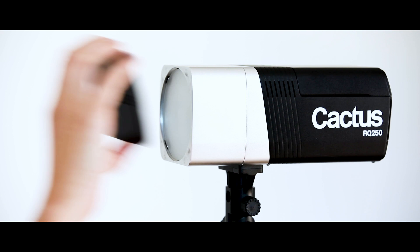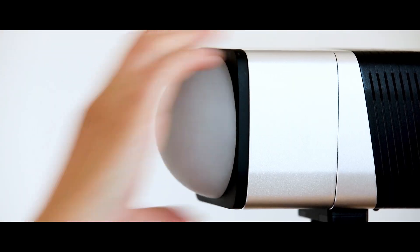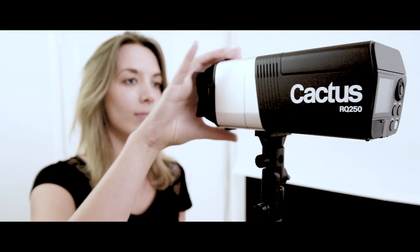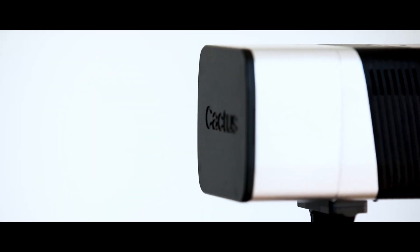Knowing photographers need to work quickly and stay focused during their photo session, we've created accessories that are easy and fast to use, thanks to the built-in magnets on the reflector's head. Just place the modifiers directly on the RQ250's reflector — the clip-on system makes it so easy.